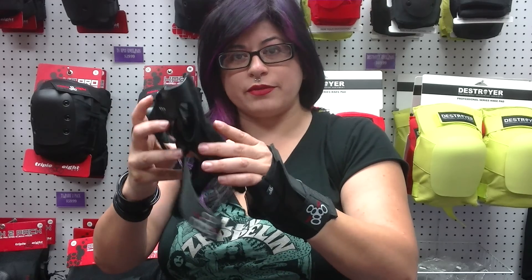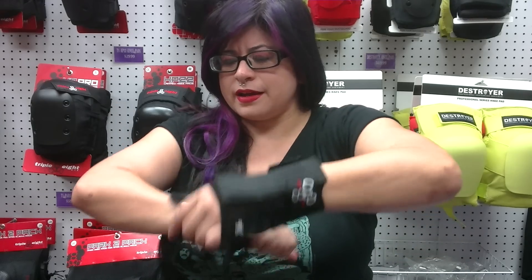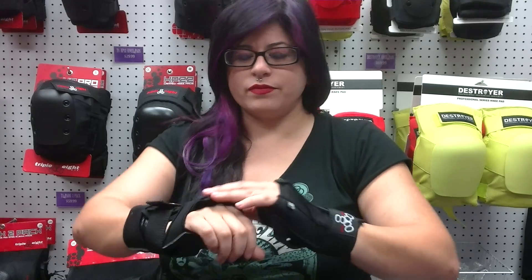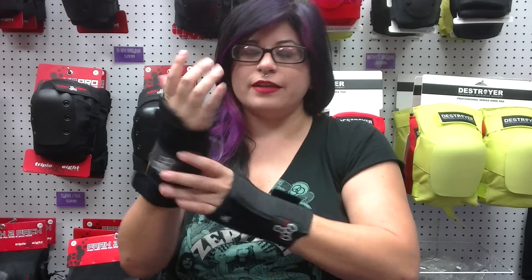This one is the original wrist saver. It's got three Velcro straps on it, and it opens from the side. I prefer this one because it's easier to take on and off once you start getting all sweaty — you just pop it open from the side with the Velcro straps. This one's a little bit more roomy and a little longer, and I feel like I get a little bit more protection out of it.